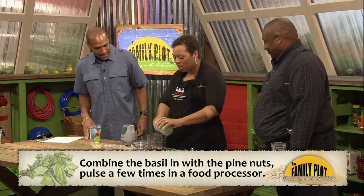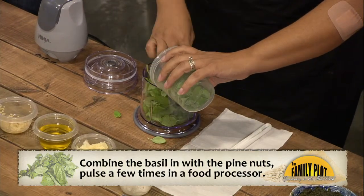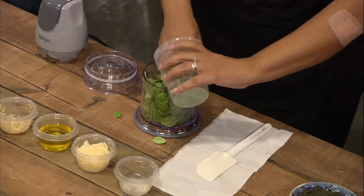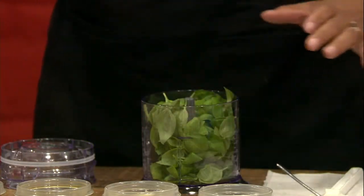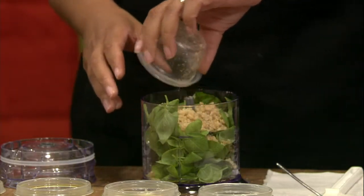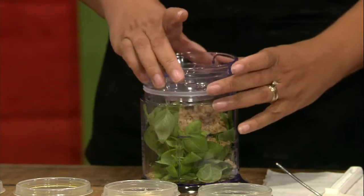First thing in your food processor, you just add your basil. You don't have to chop it or anything. You just pour it in. It's about two cups. You can really smell it. Fresh herbs just really have an awesome aroma. Then you're going to add your nuts. What we recommend is if you have walnuts that aren't chopped, go ahead and chop those before you put them in so it's going to be really fine.